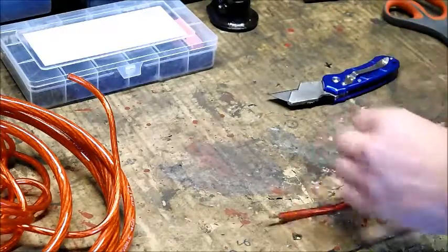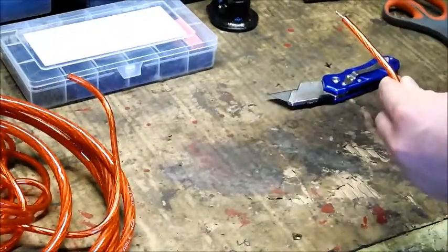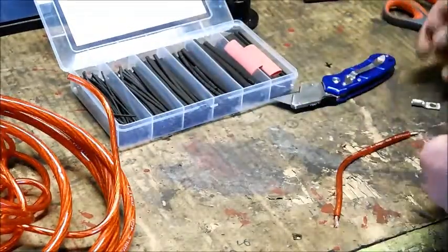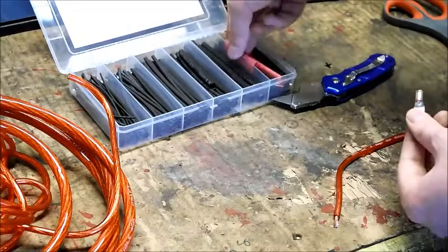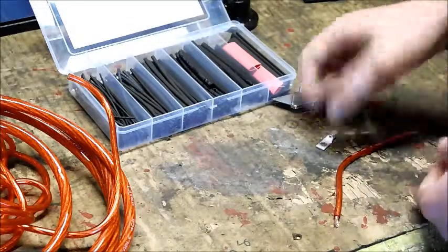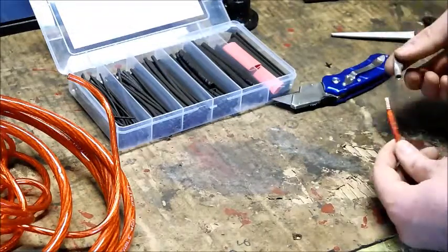If you have a very long cable, before putting the lug on you want to slide on the appropriate sized heat shrink tubing first. I have an assortment of different sizes, and I want to choose tubing that can just fit over the lug. If it's a tight fit, go one size larger because these shrink quite a bit. This one fits nice and smoothly. Cut a piece off — you want enough to cover the bottom portion of the lug to make a clean connection with no short circuits. Slide that over first, then put the compression lug on.